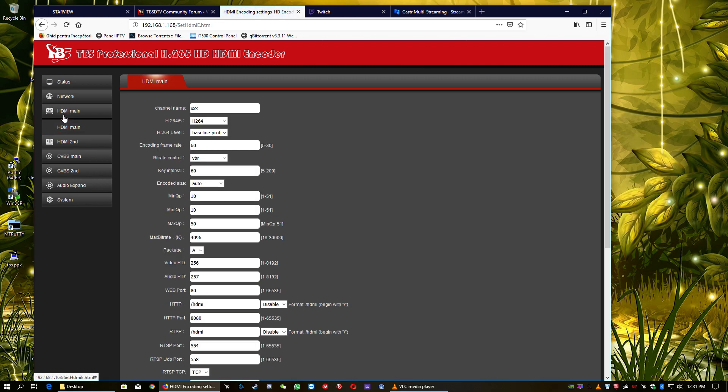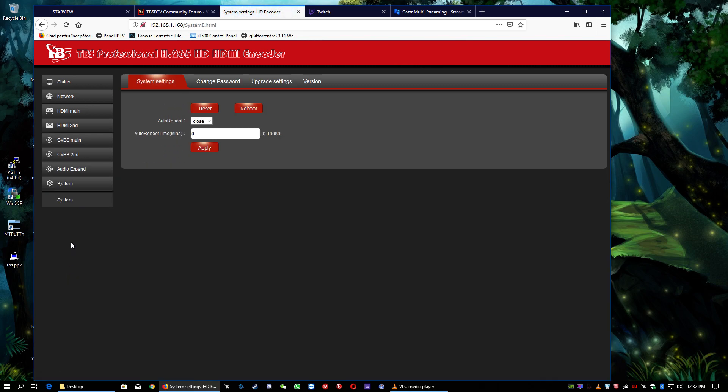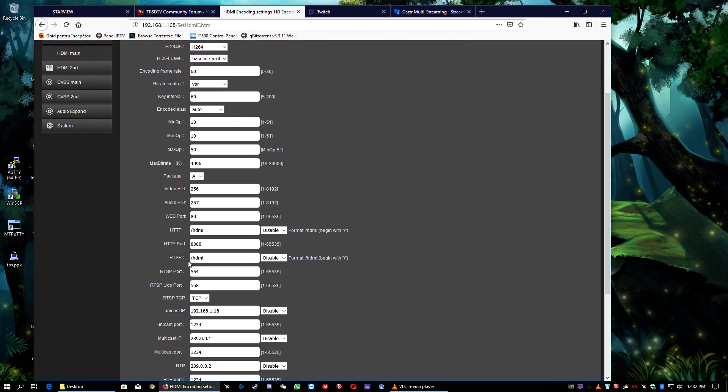The interface has HDMI main, HDMI second, CVBS, CVBS second, and audio expand — there's not too many differences from the regular encoder. The resolution now supports H.265 and H.264, and of course the resolution can be up to 4K. We also have bitrate, video feed, audio feed, the HTTP web port, and RTSP settings.